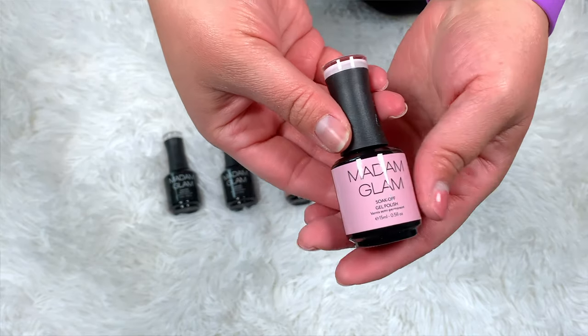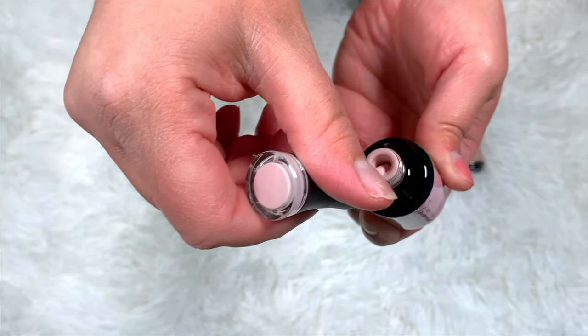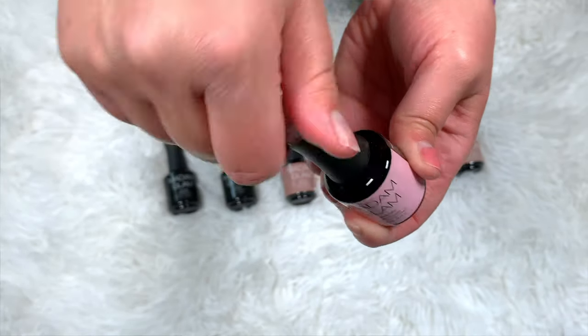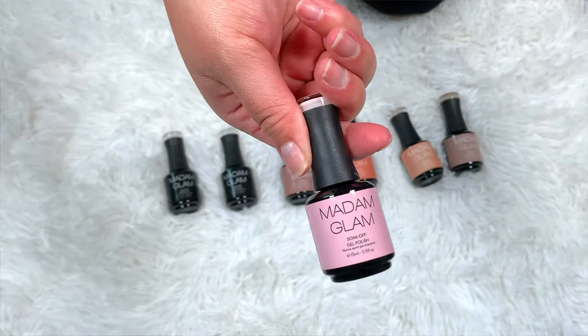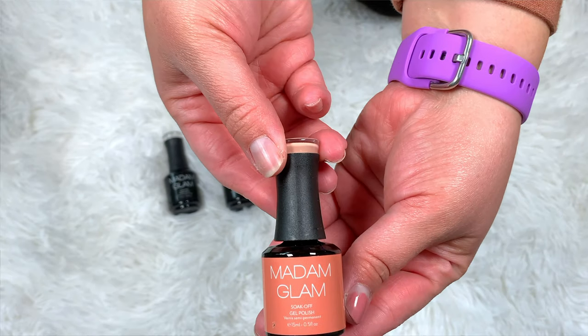And then I chose Rosy Nude, which is this shade here — really, really pretty. I wanted a pink that was almost white, and this is that perfect shade. These are cruelty free, hema free, and it's a 21-free formula. These are vegan. So I would highly recommend checking these out if you want all of those things.